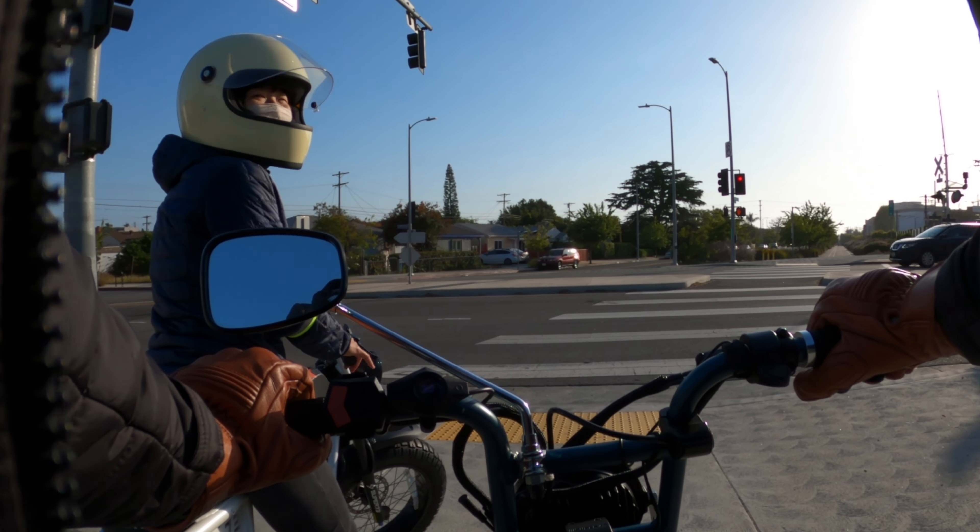He looked pissed — like 'what are you doing?' — because we're going really fast. Is that why? Because we're going fast? Yeah, because we're on a bike going fast. Bikes go fast. I've seen regular bikes go like 25 miles per hour, so...